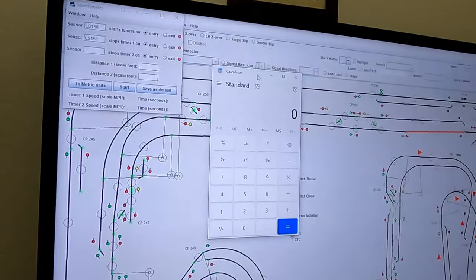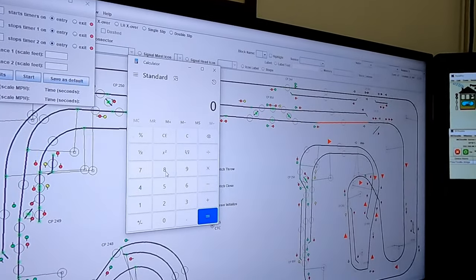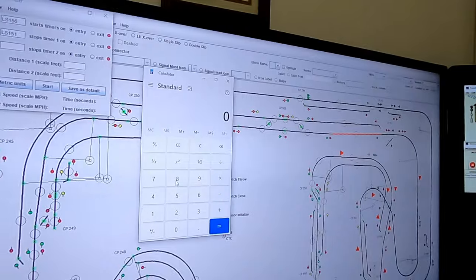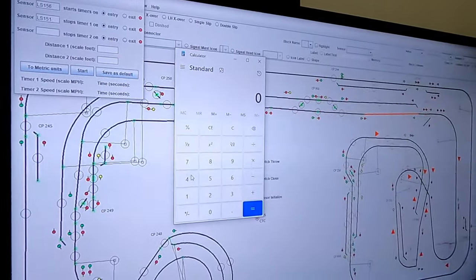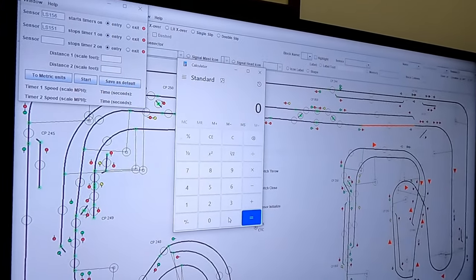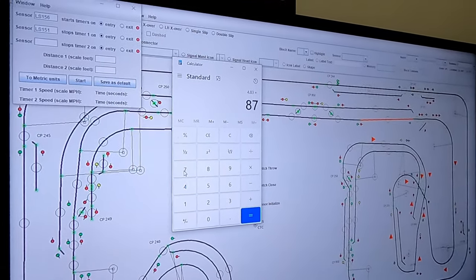Let's go into the calculator and do some math. We've got our standard calculator up on the computer. We've got to remember that HO scale is 1/87th of the size of the real thing. So if something in HO scale is 87 feet long, that's one real foot long in real life, and the inverse is true. So four feet and ten inches, multiplied by 87, is what that distance is in scale feet. Four feet ten inches — we need that in decimal format. Ten inches in decimal is 0.83, so we have 4.83 feet, and we need to convert that into HO scale, so that's multiplied by 87.